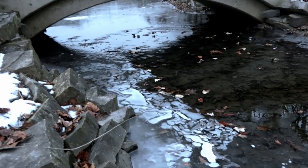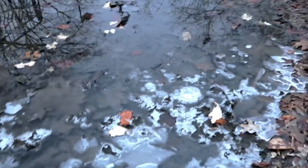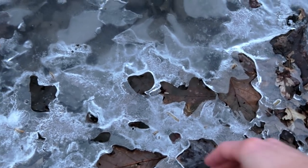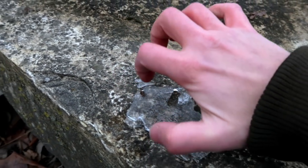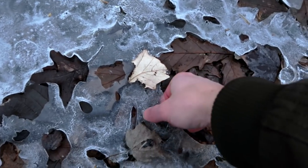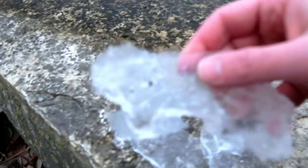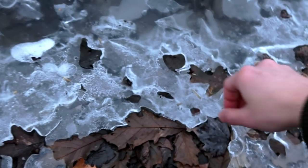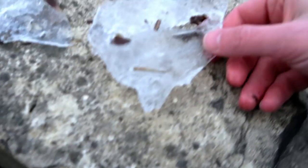Oh my god, this is beautiful. Look at that. Here is my ice. My hands are already freezing — I'm not feeling my fingers anymore. Here's my ice. Look at my hands, they're pink. Let's grab this. I'm really not in a comfortable position right now. See all the leaves below the ice. It looks like a face — looks like a maiden face. So here we have pieces of ice, and now we have to build a MIDI controller with it.